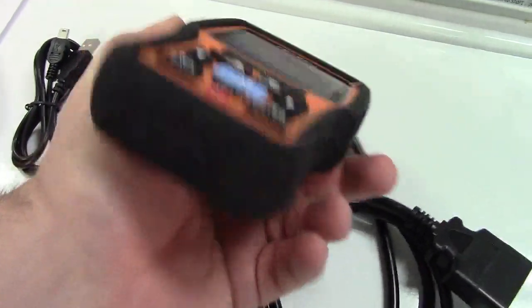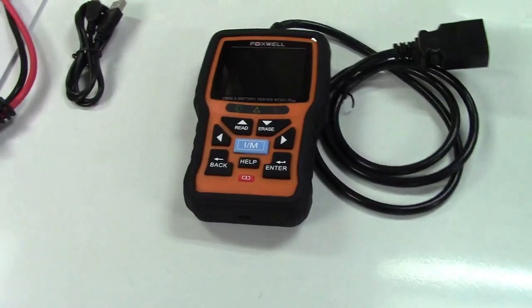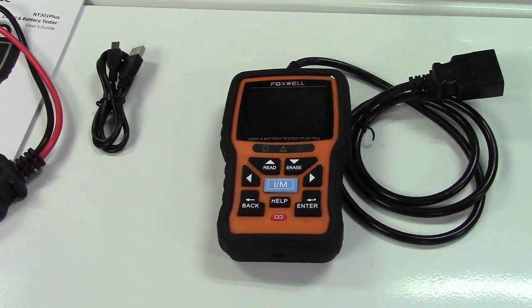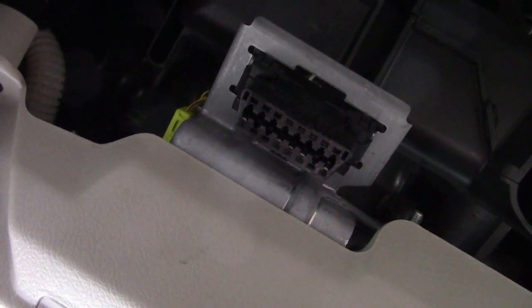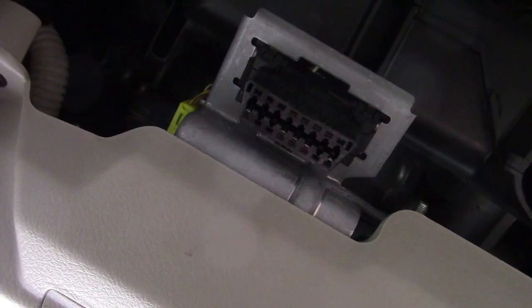On the bottom is the USB connector. It doesn't do too much good right here, so we're going to go ahead and take this out to the car. Just find your OBD2 connector, which is usually under the dashboard, and plug the tool in.